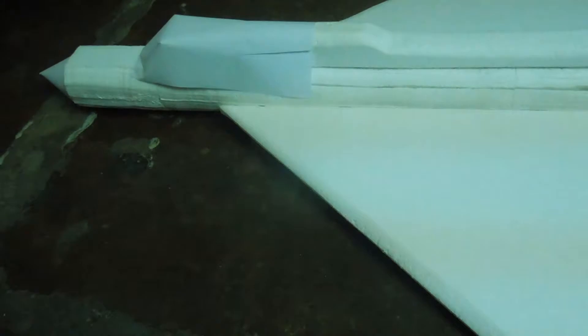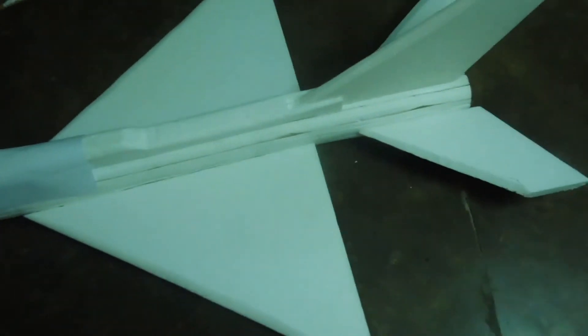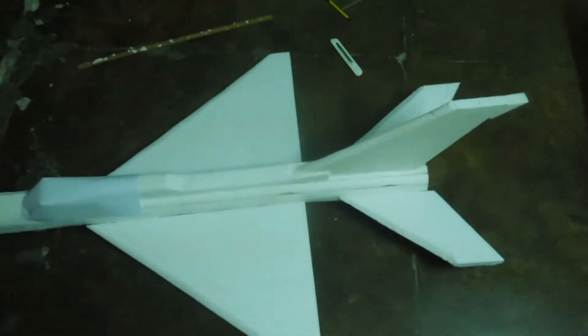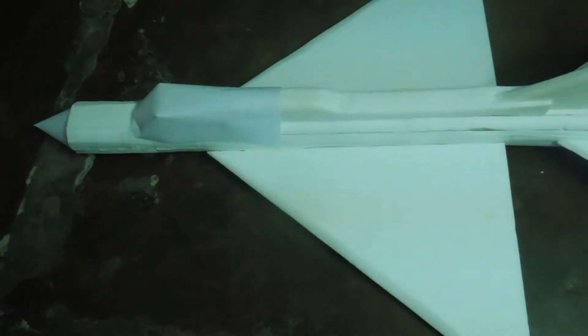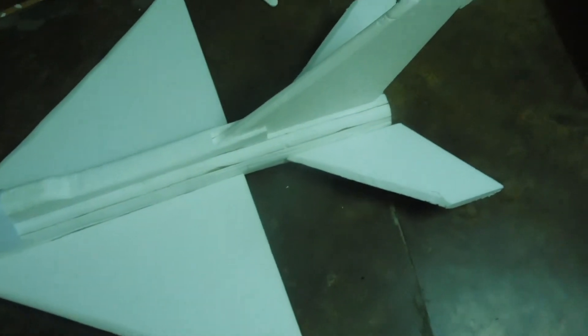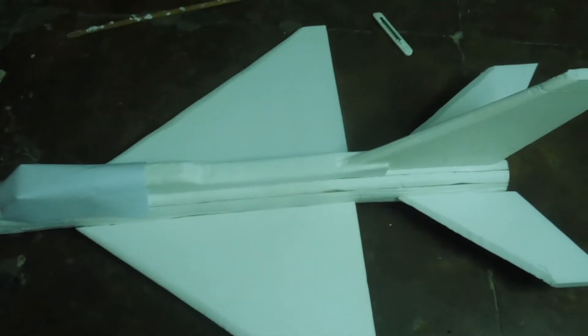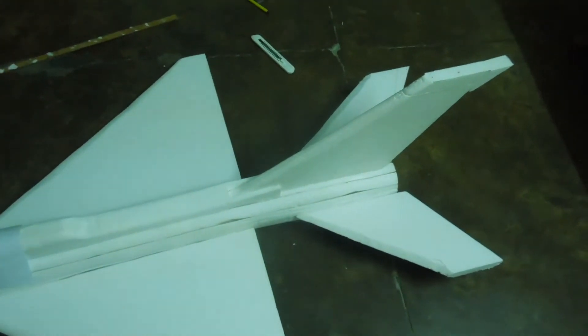I just cut all the pieces of the MiG-21. Sorry guys, I didn't forget the cutting video — actually in my mind there was no making video, but there was a request for me to make the making video. I had a story on my Instagram account, so that's why I'm making this video.